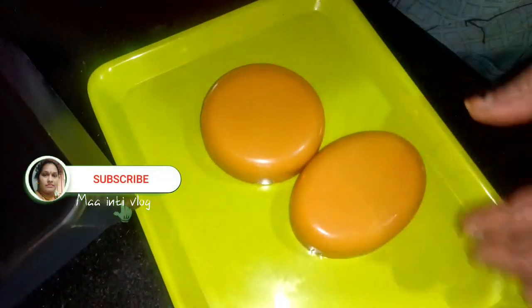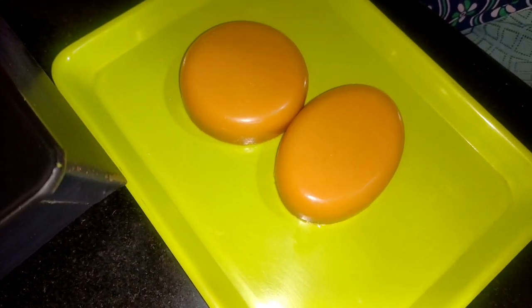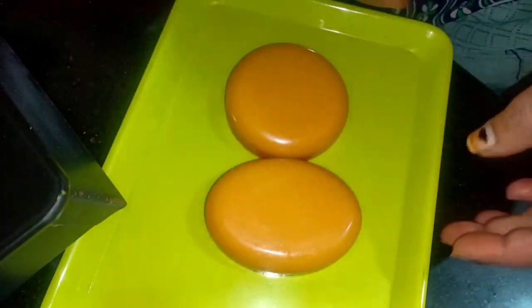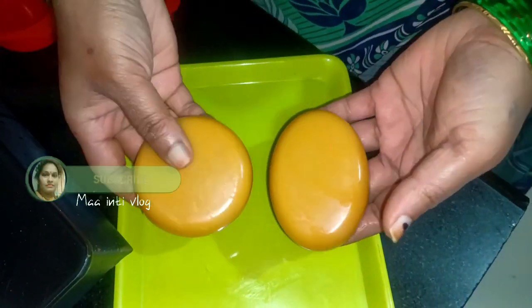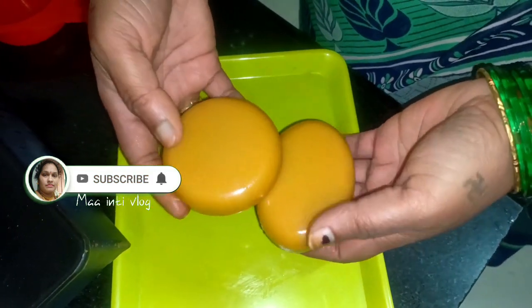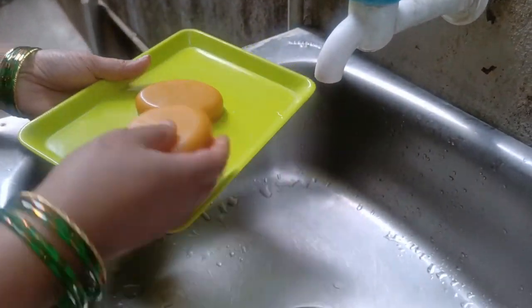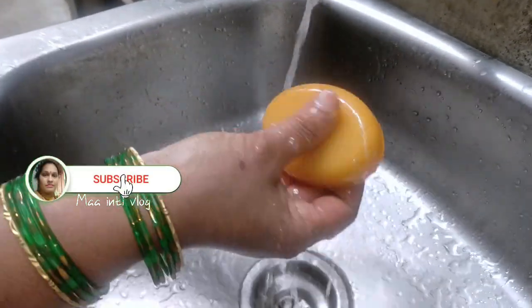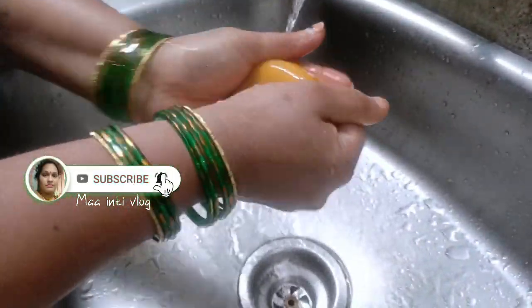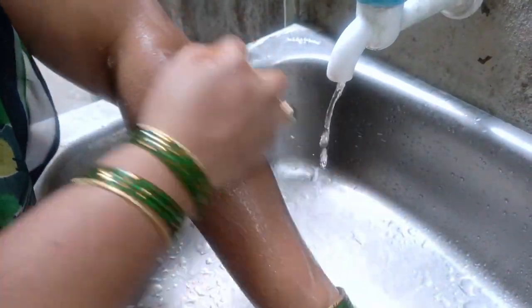I have 100 grams of soap. You can add the soap in 3 spoons for the plate. Take 100 grams of soap, use 4 grams, and add 30 grams of soap. When doing 100 grams of soap, use 1-3 spoons of paste.